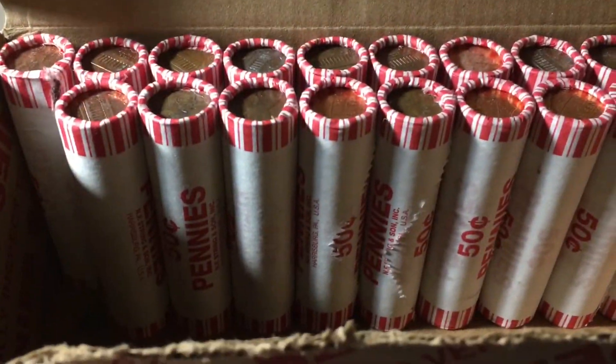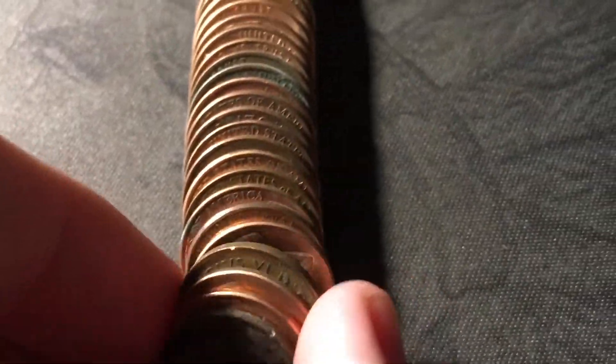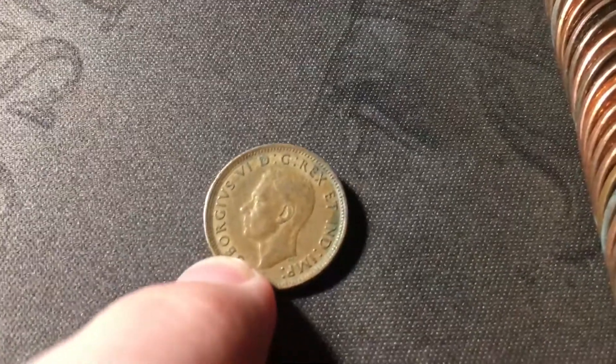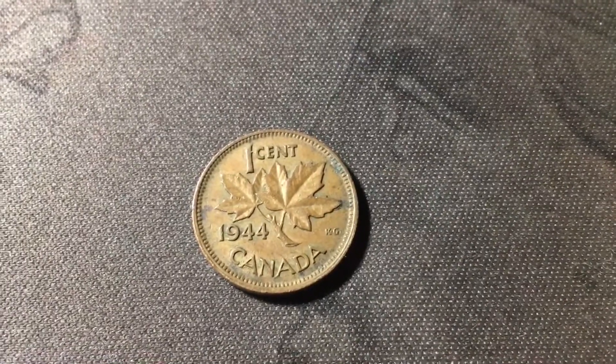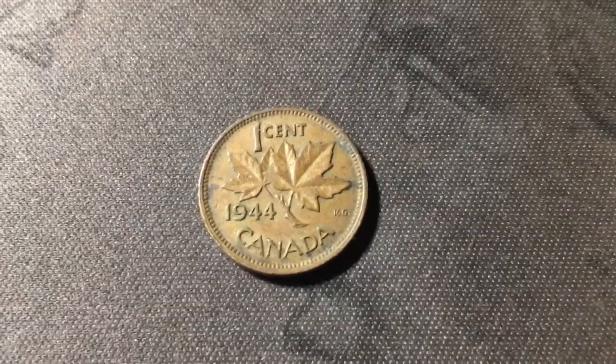Just opened roll thirty-one, and I see an edge that I don't see too often — IVSVI, that's going to be a King George VI Canadian cent. Don't find these too often. This is a great find. And let's see what year it is — nineteen forty-four. That's an older one. I usually get them in the late forties, early fifties, but a nineteen forty-four Canadian cent — that is an awesome find.